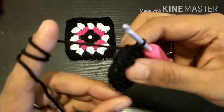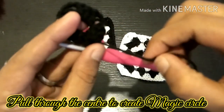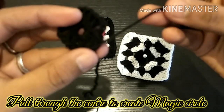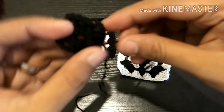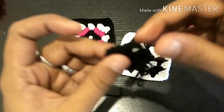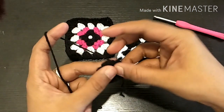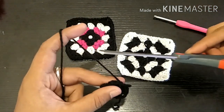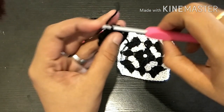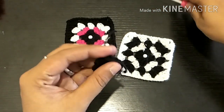Now we will pull the thread in the center and close the thread to finish the magic circle. Now we are ready for the first row. Now we are going to fasten off — we are going to cut the thread with scissors. Now we are going to secure the hook with the loop and secure the stitch. We are going to pull the thread and secure it.